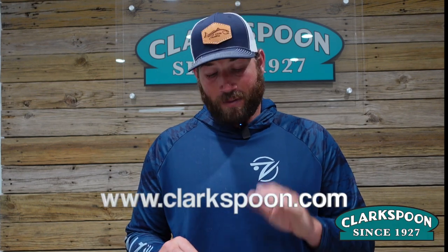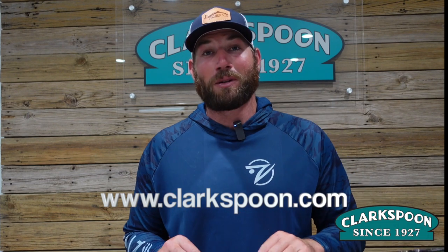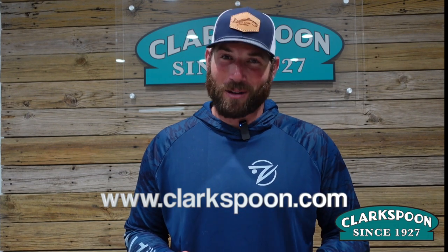I hope you guys enjoyed today's tips and tricks, and I hope you get on the water and catch some fish. If you're interested in any of these products, you can find them at www.clarkspoon.com. If you have any questions, please leave them down below in the comments. We'll see you guys next time on Clarkspoon TV.